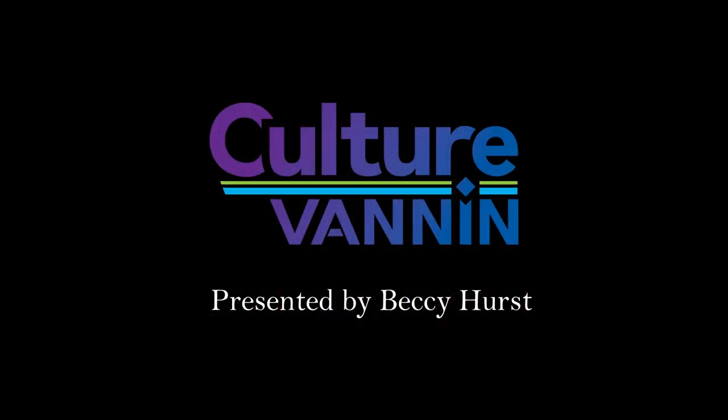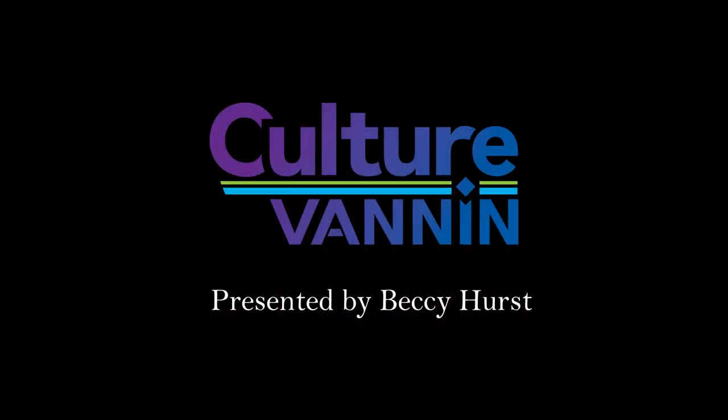Thank you very much for watching this video and I hope you enjoyed it. Thank you.